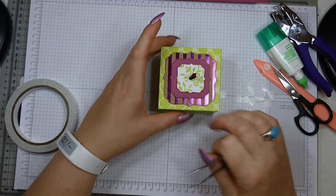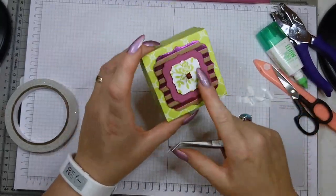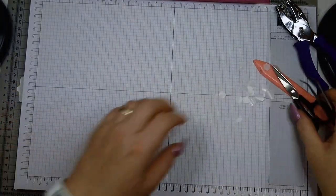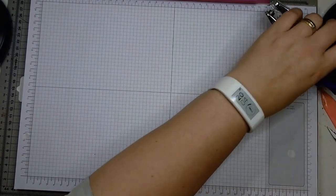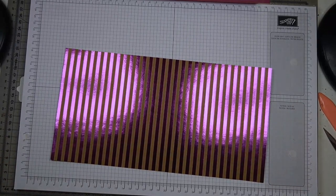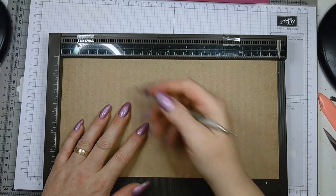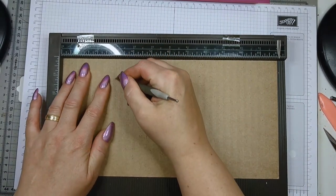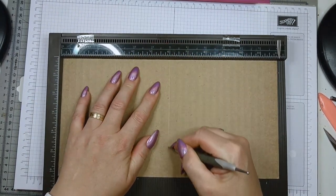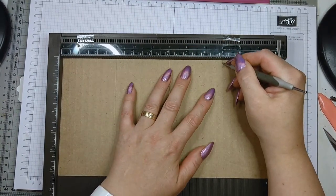I think this looks awesome — I love it already, very nice. For the body we need this piece of cardstock — the six and a quarter by 12 inches. I'm going to score this from the back side because I don't want to break the foil. You score at three, six, and nine inches.